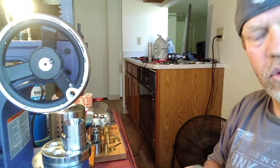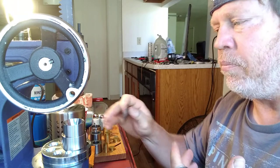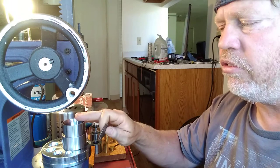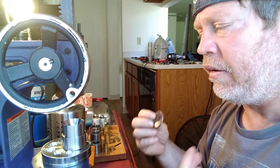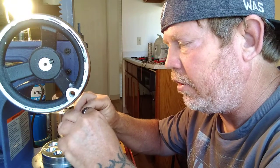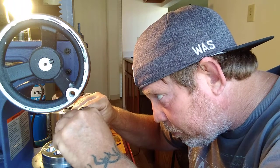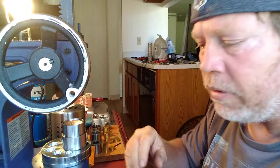I want to dry the coin off because you do not want a damp coin on these tools — they are steel and steel does rust. So you want to keep the look and quality of your tools really nice. We're going to lay this on here and I'm going to make sure the coin is straight. It is very, very important that the coin is straight as I do this.